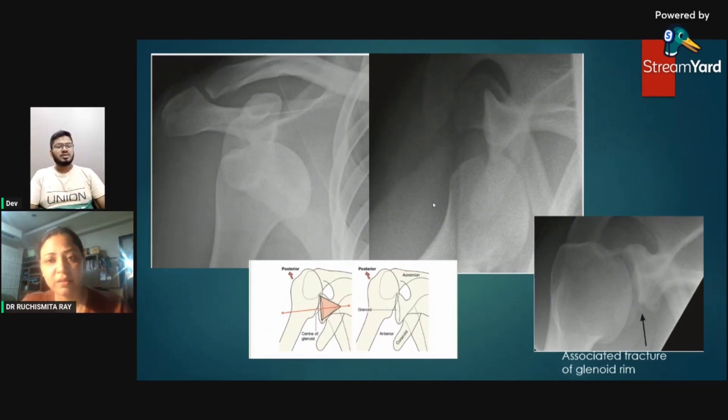Dislocation is usually clinically obvious — the patient comes with a hanging hand and is not able to move it. Clinicians do not send patients to confirm whether dislocation exists; what they want to know is whether there are any complications associated with the dislocation.